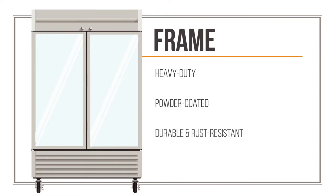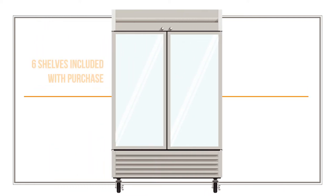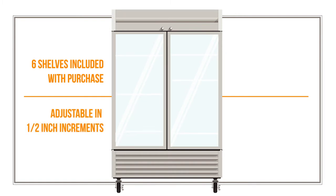A heavy-duty, welded, powder-coated frame makes the refrigerator durable and resistant to rust. Six PVC-coated wire shelves are included with purchase, and each can be adjusted in half-inch increments along aluminum pilasters.